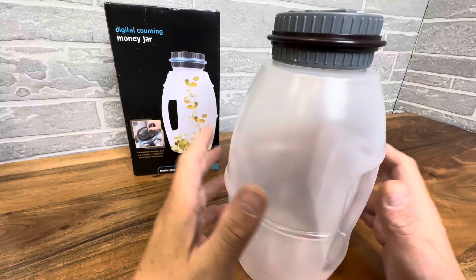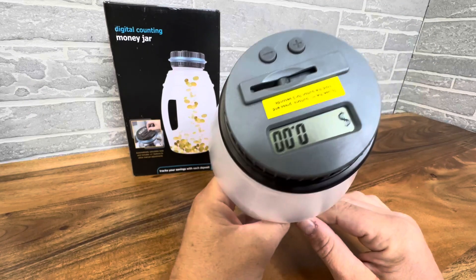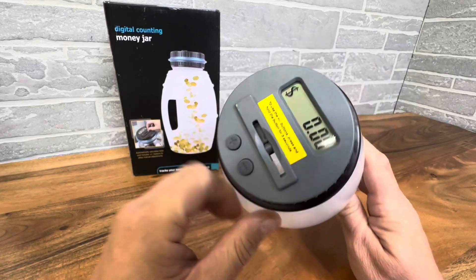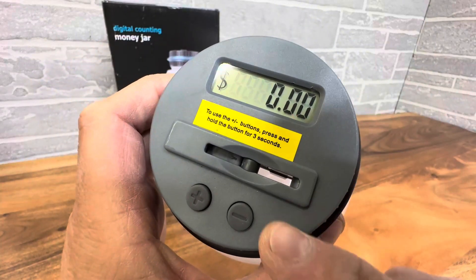Hey everyone, today we're taking a close look at a really cool digital counting money jar. Basically, you get that loose change, you come home, you pop it in here, and what makes this unique is it's going to tell you how much is in there.